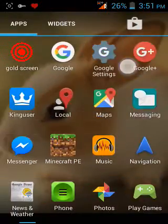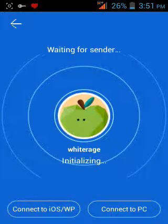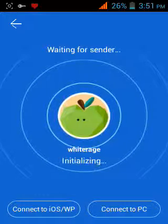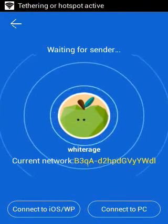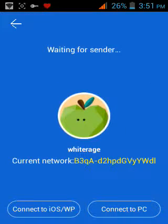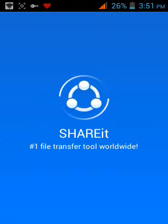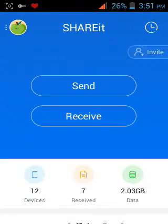Hello guys, today I'm going to show you how to use and share it. It's free on the Play Store. It's a new app from 2014 that has been used because it is very fast — faster than Bluetooth.